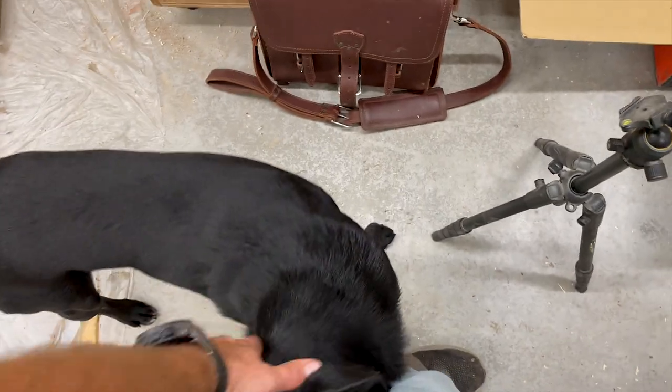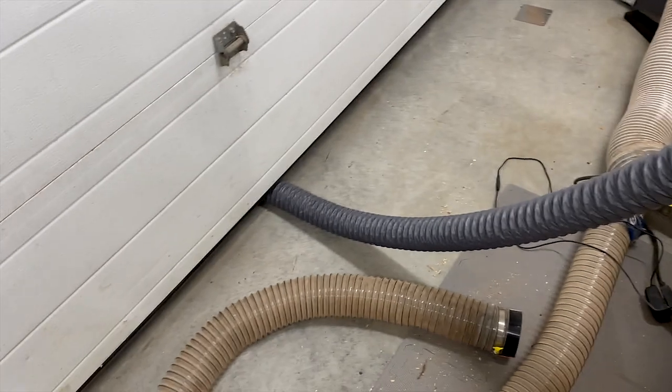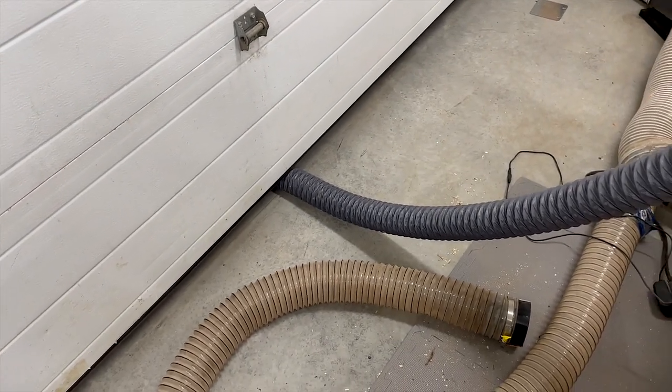There's a good dog. We basically vent out the back here and out underneath the garage door — way healthier.